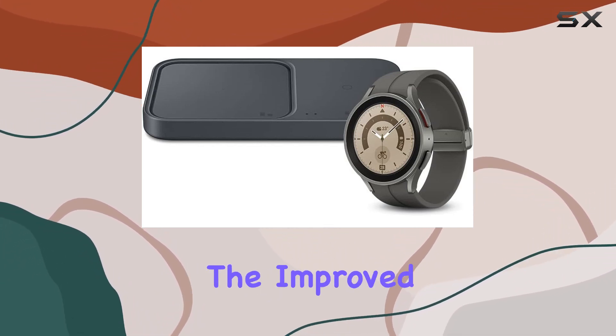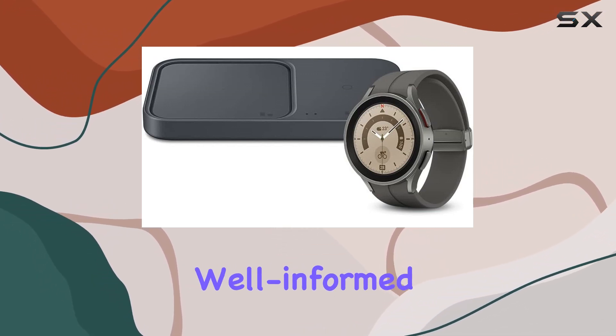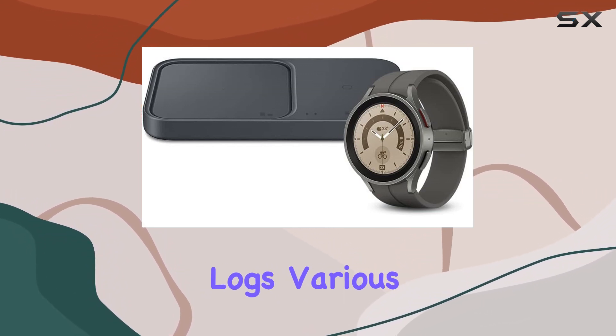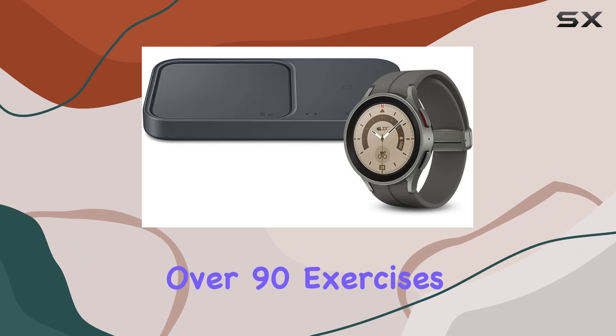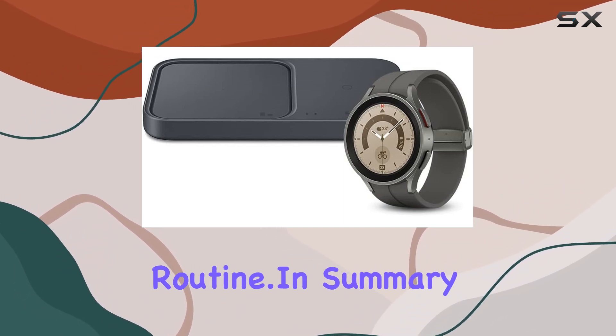Talking accuracy — the improved Samsung Bioactive Sensor delivers precise heart rate monitoring, keeping you well-informed about your wellness journey. Auto-workout tracking automatically recognizes and logs various exercises, from running to swimming. Plus, with manual tracking for over 90 exercises, including HIIT, it's your go-to fitness companion for any workout routine.